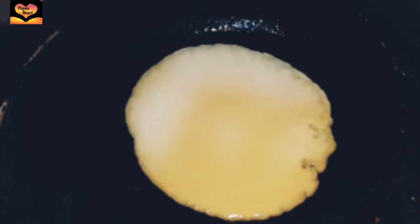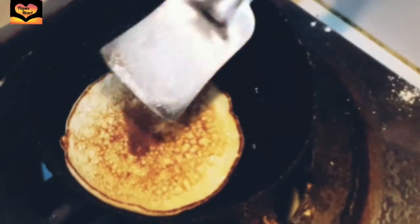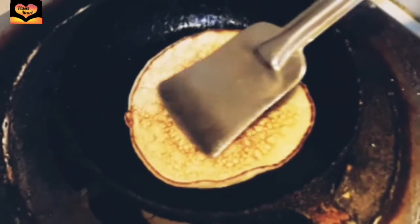I am spreading the mixture and trying to make the shape a little bit like a circle. When you see bubbles, you can turn it like this, and I'm now serving them.